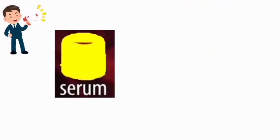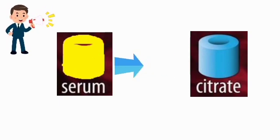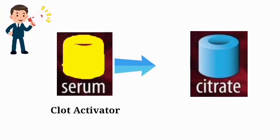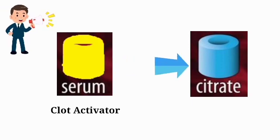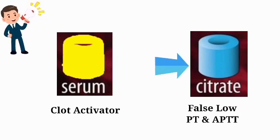Another example is if blood from a clot activator tube is carried over to the tube used for coagulation studies, such as the citrate or blue tube. Coagulation studies include prothrombin time (PT) and activated partial thromboplastin time (aPTT). When a clot activator tube is collected before a citrate tube, there is a chance that the clot activator gets carried over from the plain tube to the citrate tube, which will result in false low values of both PT and aPTT.